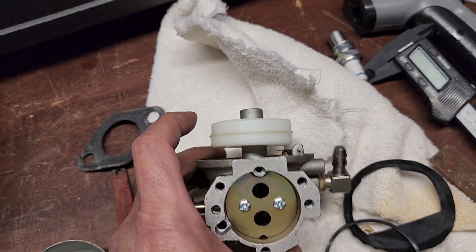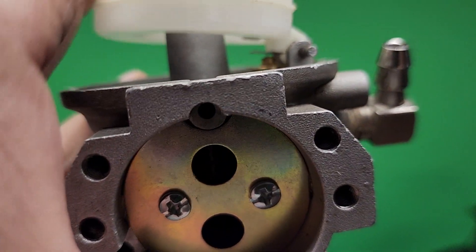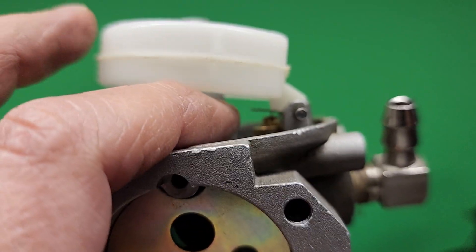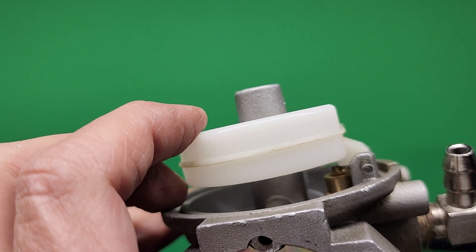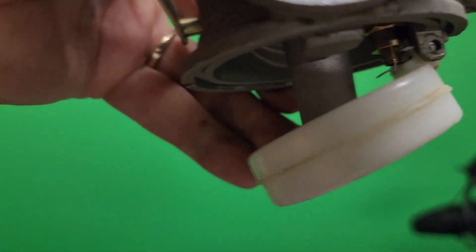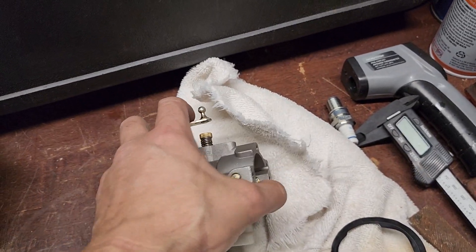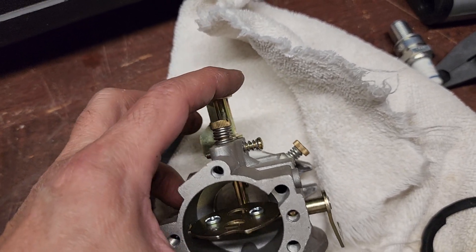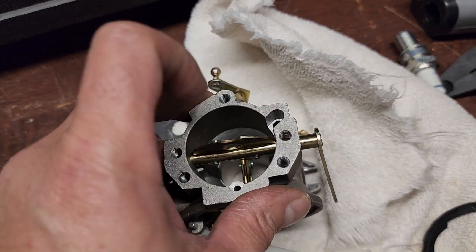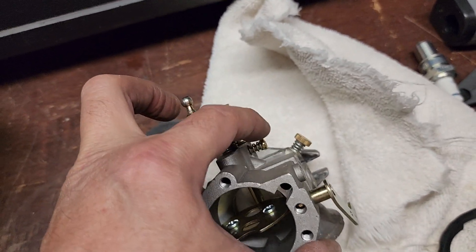Sometimes these carburetors run lean or rich. What I normally do is lift it up — sometimes the float will be tilted up or down. You can bend that little piece with a small screwdriver up or down to control the float level. Bending it lets less gas in or can flood it with gas. If you're not getting gas into your carburetor, check that little brass piece — it has to be going up and down to let gas into the bowl. If it's stuck at the top, you're not going to get any gas in the bowl.